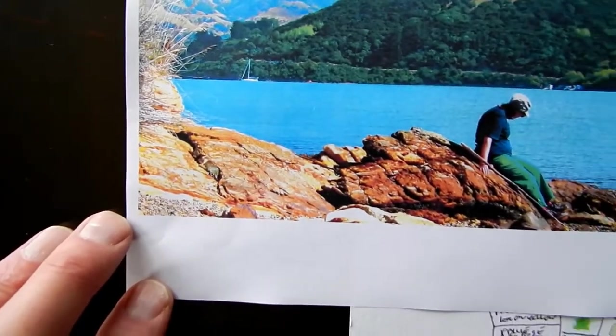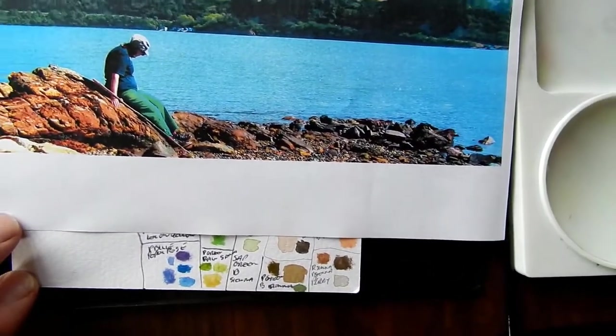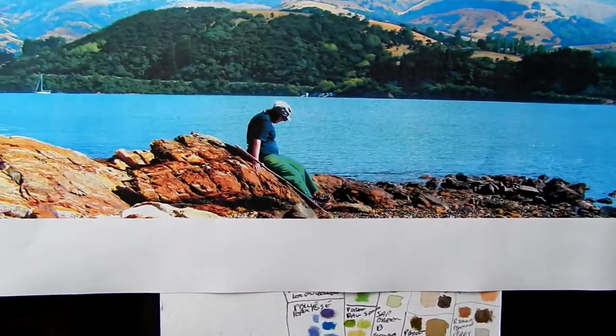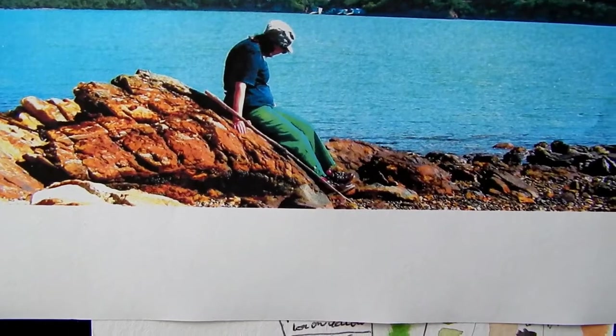I've been looking at the original picture and at the various colours I'll need for it. You can see there are some very deep reddish browns, some very dark browns, some almost orange. The sea is generally a blue, although the original picture has got a hint of green in it — this is just the print. For the figure we've got dark blue and a lighter blue, and a few shades of green.